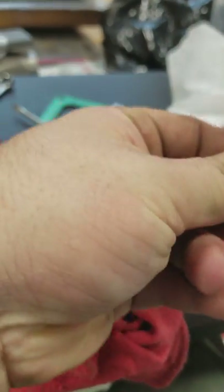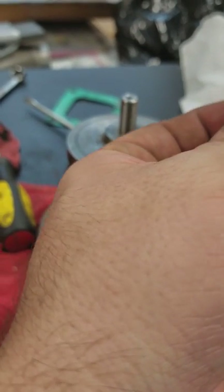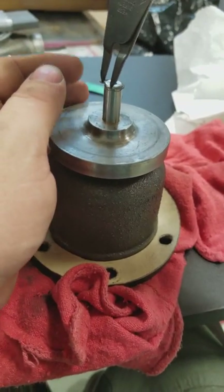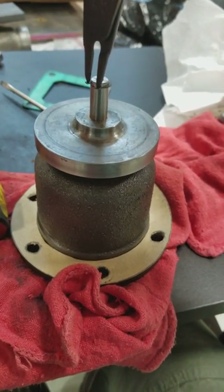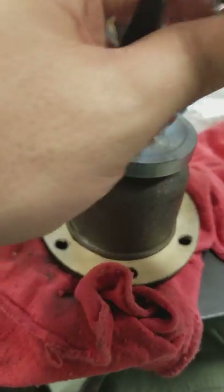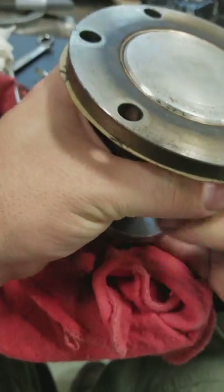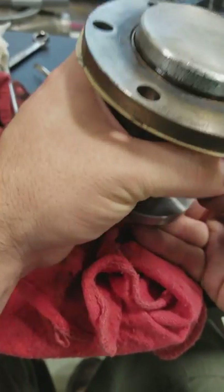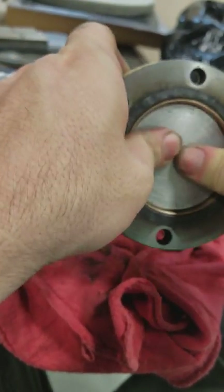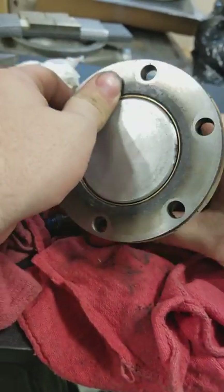I'm not really sure what that little spring is actually doing — it doesn't seem to be very strong. Get the o-ring on there. It seems to be working properly.